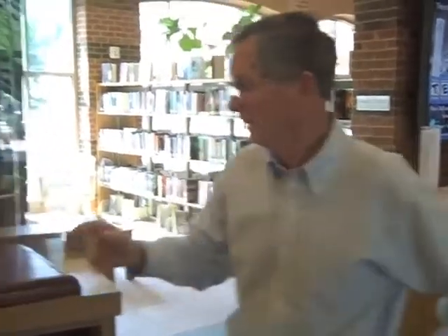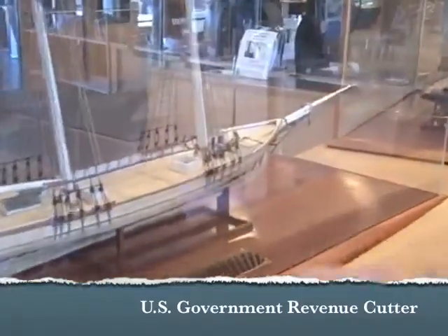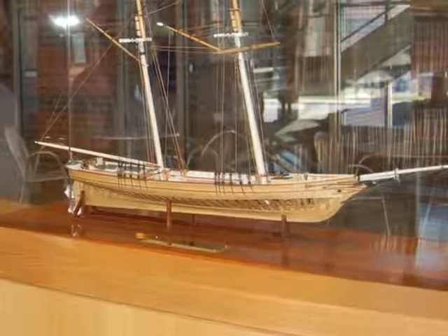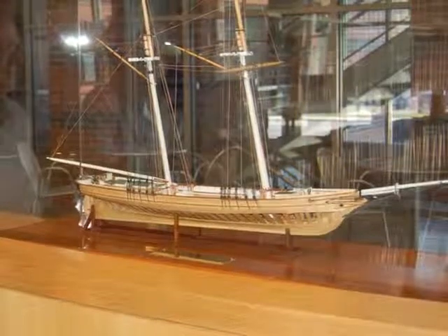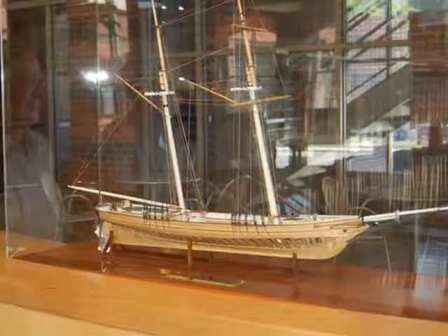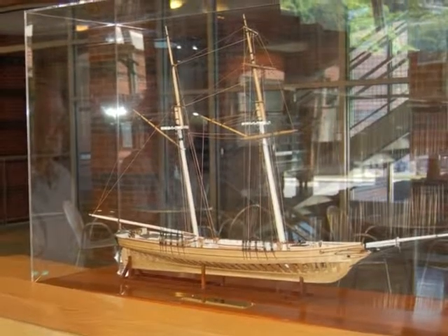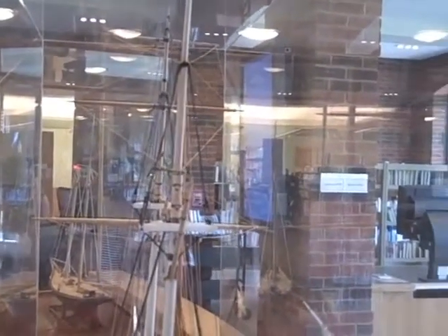Of the four models on display here in the library, which would you consider the most difficult or challenging? Without question, this one right here — if you come around this side, what I wanted to achieve is a replication of the actual construction. Each one of those ribs had about eight separate pieces, all pegged together. Just about everything here is as realistic as possible. The steering mechanism actually works, with about a ten-to-one gear ratio. Every one of the doors works. The cabin inside is fully equipped with bunks. The galley stove up in the bow is a reasonable facsimile of what they actually had. All of the running rigging actually has working blocks with brass sheets. There's a certain amount of masochism in doing it in that much detail.